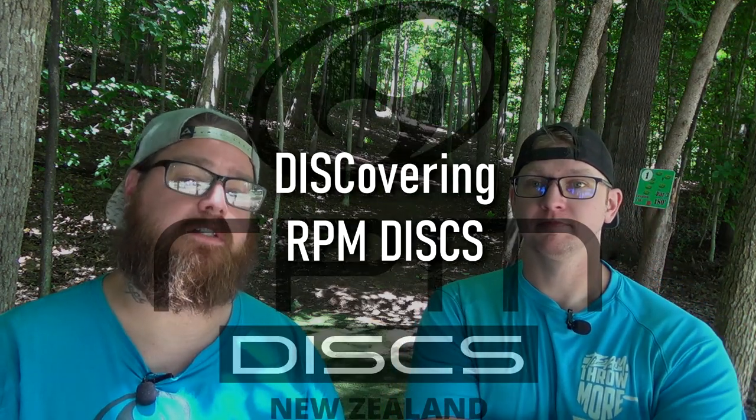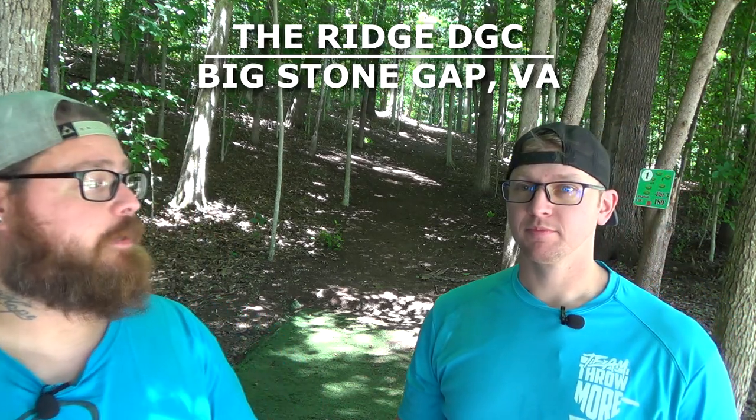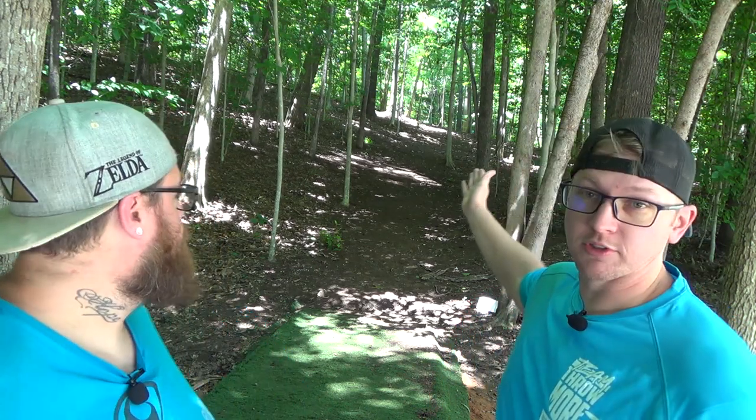I'm on team RPM and this new series is going to be called 'Discovering RPM Discs.' Basically what I'm going to do — we're both mic'd up — Josh is going to throw nothing but RPM discs, which he has not thrown a whole lot of, so he's going to be discovering RPM discs today on the course. We're going to do probably nine holes; we'll see if the mics last 18. This is an 18-hole course right here in the heart of southwest Virginia — completely wooded. Once you go into the woods you don't leave them until you're done, pretty technical. Come see it!